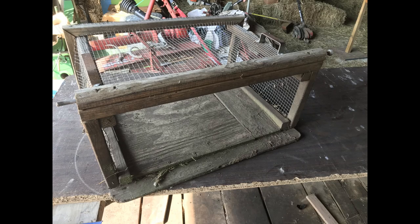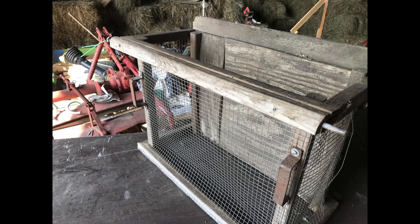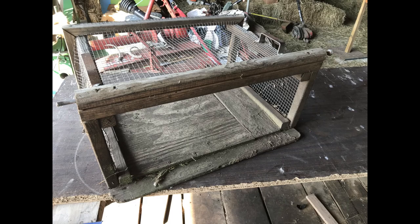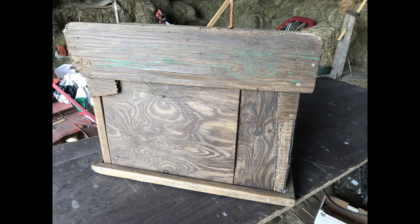Here's the first version, a prototype if you will. I made it out of leftover deck rail balusters, hardware cloth, and scraps of plywood. It actually worked and held up for about two years, but had some limitations — the biggest one was that it was not sturdy enough, especially the bottom and the corners.